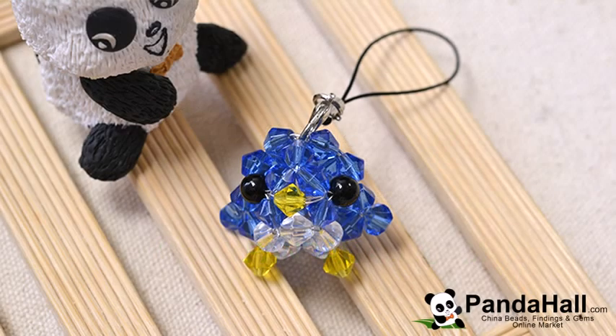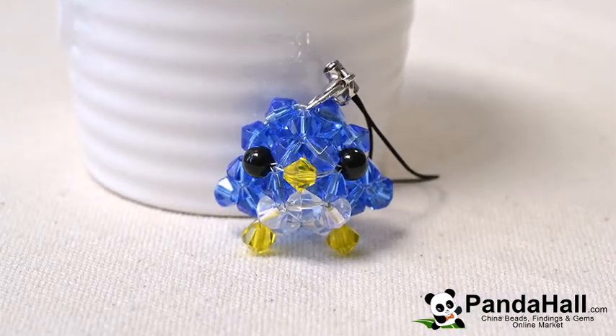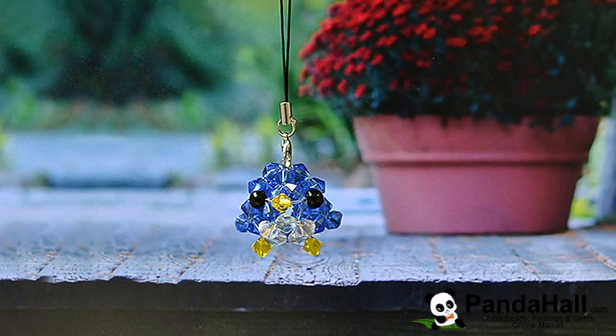Panda Hall presents: How to Make a Blue Beaded Bird Craft for Kids. In this jewelry video tutorial, you can learn how to make a blue beaded bird craft for kids. This delicate stitching of blue faceted bicon beads, clear faceted bicon beads, and black round beads makes this bird craft very light and so much fun for the kids in your life. So, let's get started.